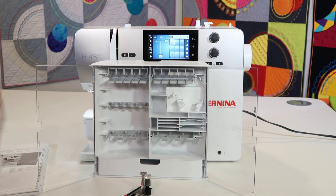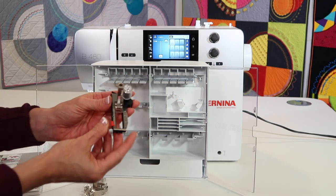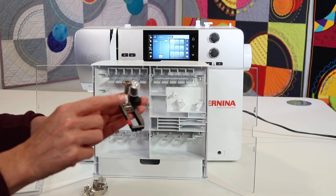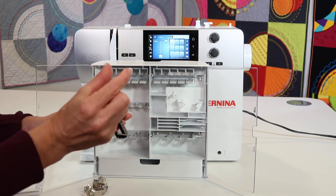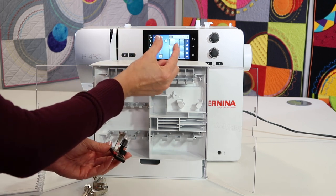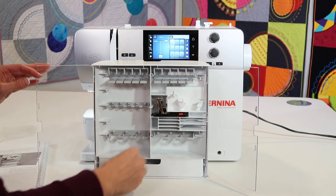Let me get some of the feet out and explain them as we put them in. Since we have the buttonhole foot, this is an automatic buttonhole foot labeled as 3A. It will tell the machine how long you want the buttonhole to be based on putting a button on a measuring part of the screen, and then that foot will do it perfectly for you.